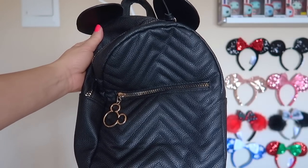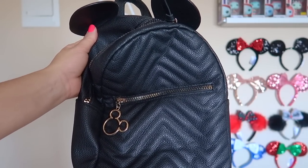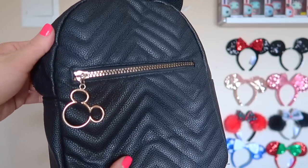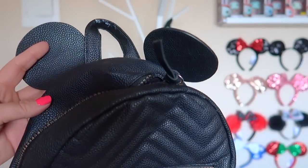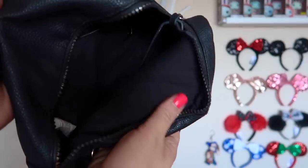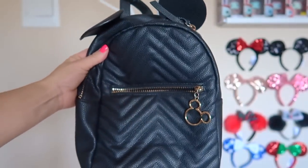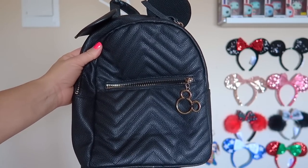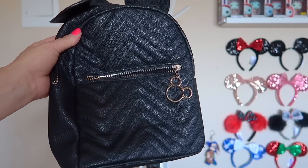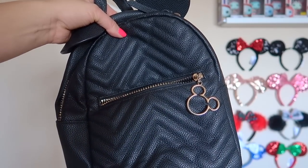This next bag has been through it all — I got this right around the time I started doing the duo page. A friend of ours was in Paris and picked this up for us from Primark for about 20 bucks. I wish we had a Primark here in the States. It has little Mickey ears on it with a little zipper accent. It's a very plain black inside, nothing too special — but this is genuinely one of my top five. It's the epitome of a bag that goes with everything.